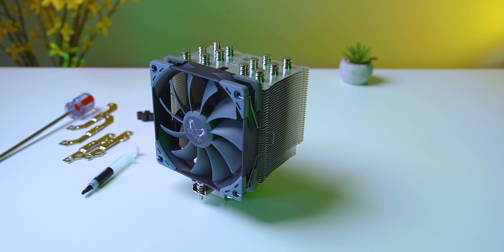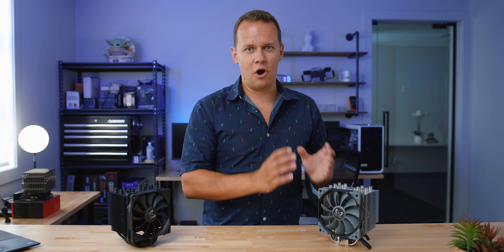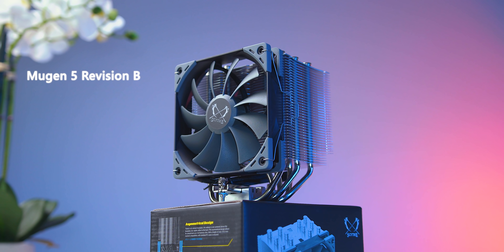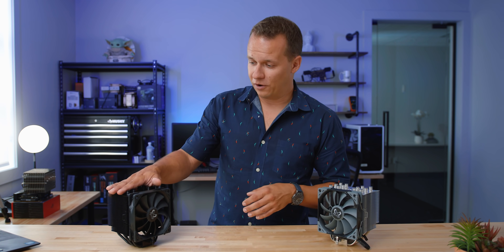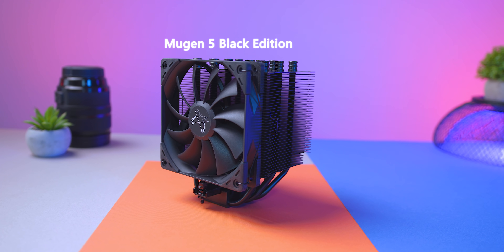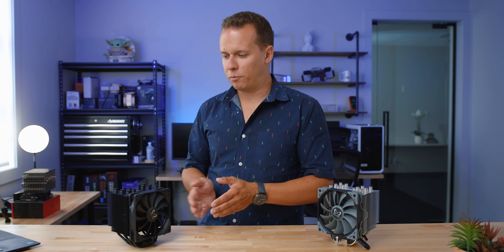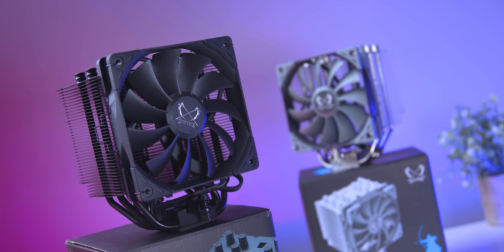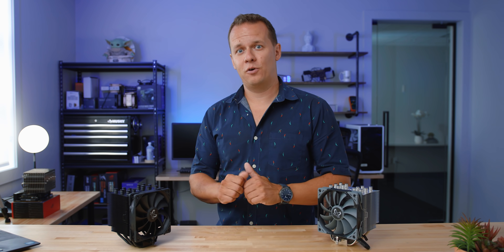The Mugen series has been around forever. The last couple of years has seen pretty much the same constant design, and that's the Mugen 5 Revision B that's out right now. What Scythe has also released is this one — the Black Edition. Don't think this is just a blackout version; there's a little bit more going on that allows it to have better performance. These are based on some legendary coolers, and I wanna talk all about them and the performance you can expect right after a message from our sponsor.